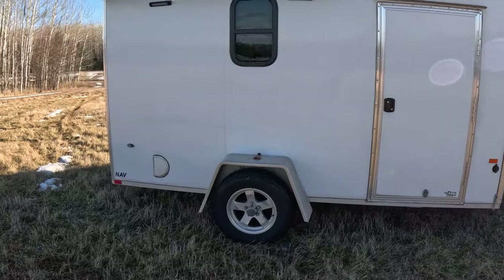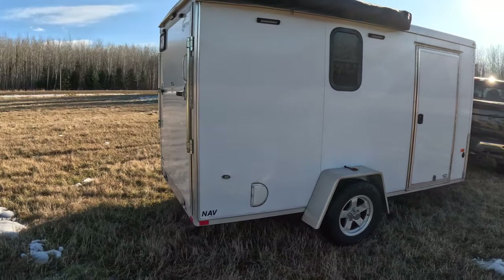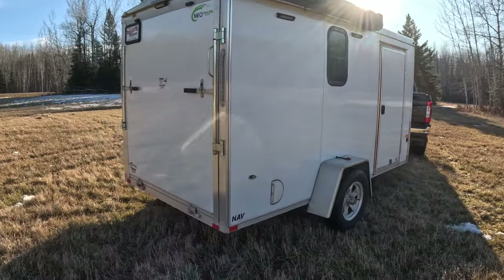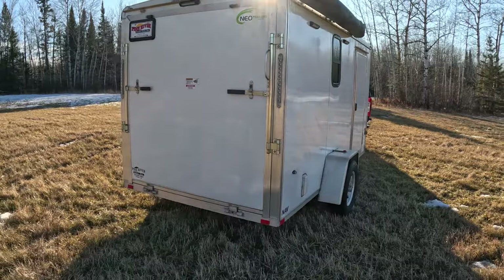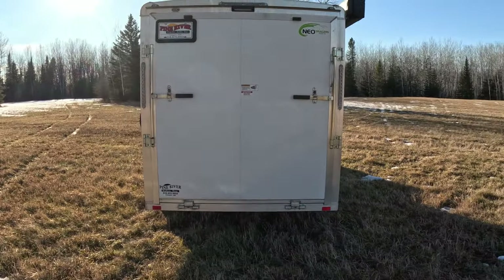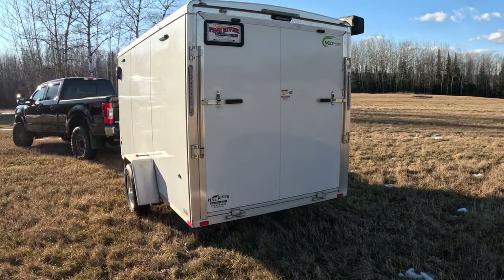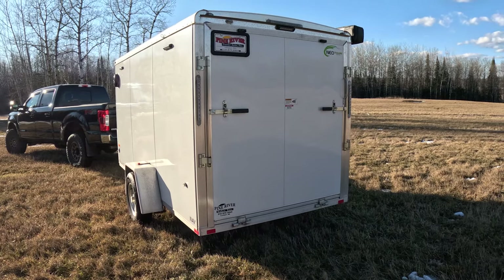Coming around to the back side, this is a ramp door trailer. It's currently set up for a couple of motorcycles. You can also fit a four wheeler, a snowmobile, or two inside — it's a very versatile setup. We've got one more of the white or amber lights on the top there.